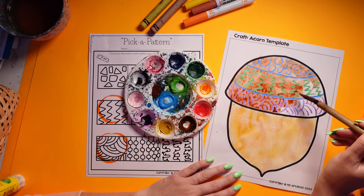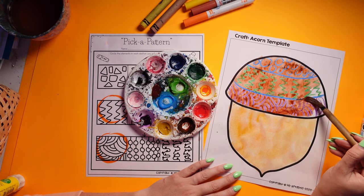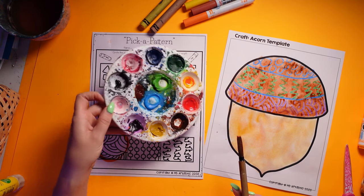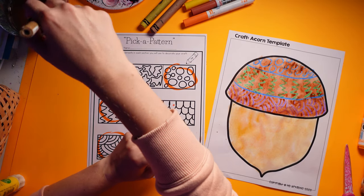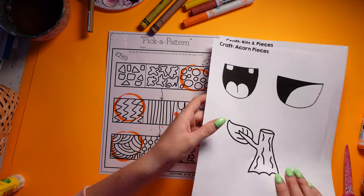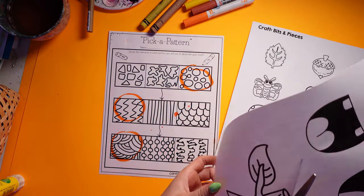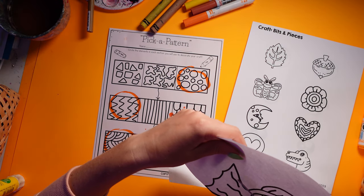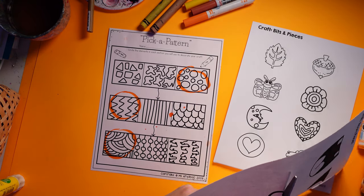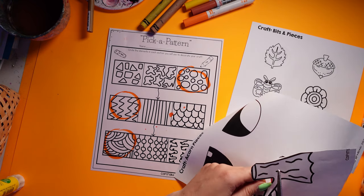There is no right or wrong acorn colors. Acorns are obviously a certain brown, but they start off green, don't they? Look at how nice that looks — it just allows students to have their own unique flair. We're going to let that dry and move on to doing the other pieces. So I'm going to cut out my acorn's stem, a mouth, eyes, and the bits and pieces I want to use. This is just such a fun style and such unique artwork.